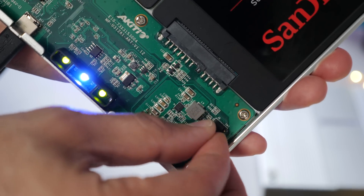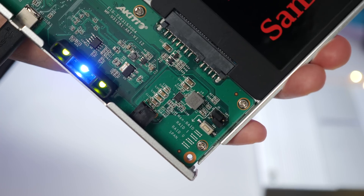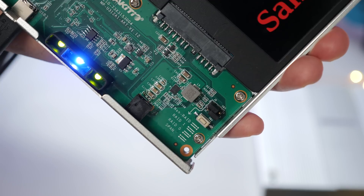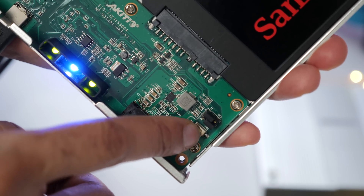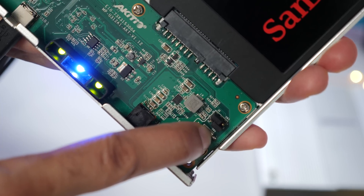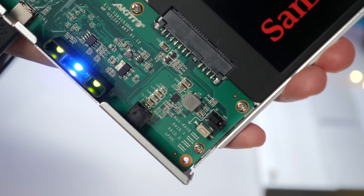Now just set the jumpers to the desired hardware RAID setting. Make sure your device is plugged into your computer using the USB-C cable, and then confirm by pressing the button right here. Just hold that button and you'll see the lights flash. That flash indicates that the configuration worked.